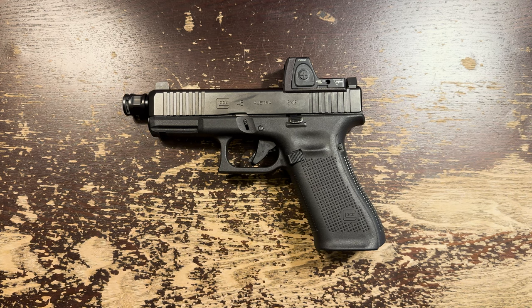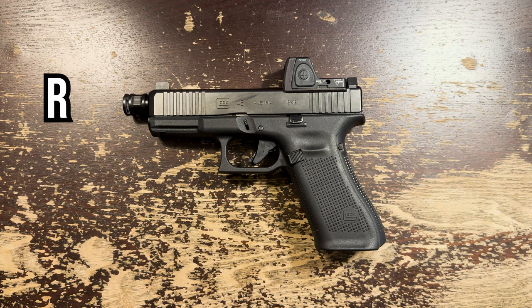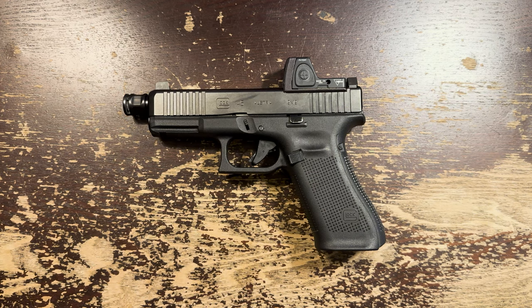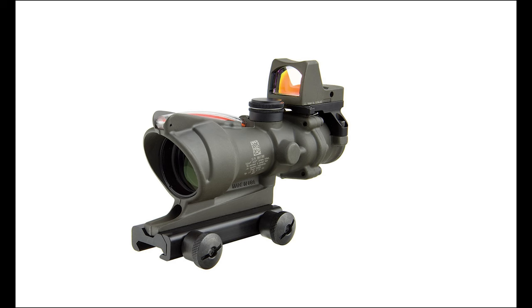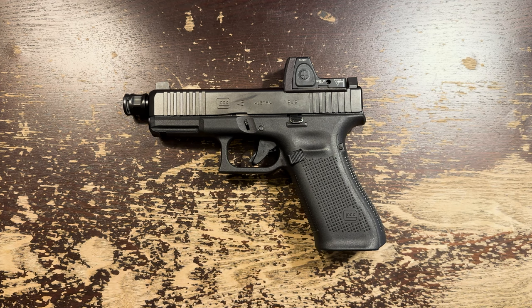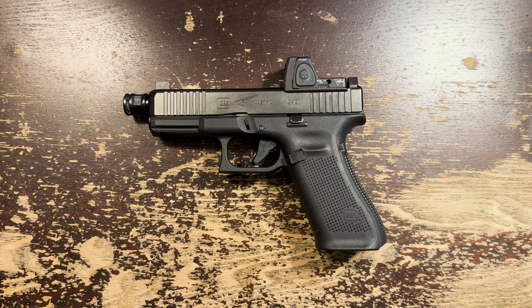But what the hell is the RMR? The RMR is a micro open-top red dot, the name being an acronym for something like Really Miniature Rugged — miniaturized red dot or something. It was introduced in 2009, as far as I can tell, and was often paired at the time with the ACOG, sitting atop it on a little mount. Later, the RMR became a common option for most any gun.